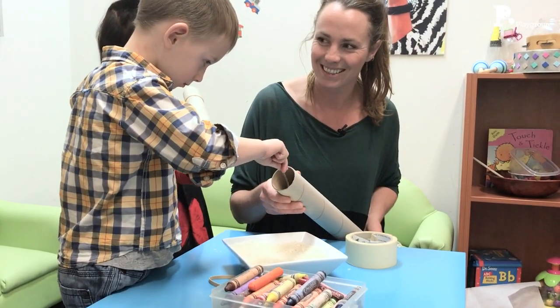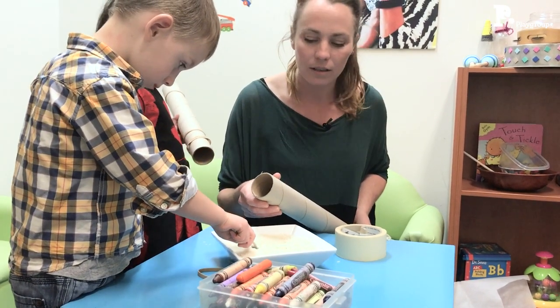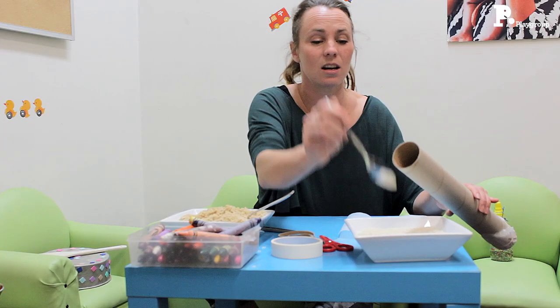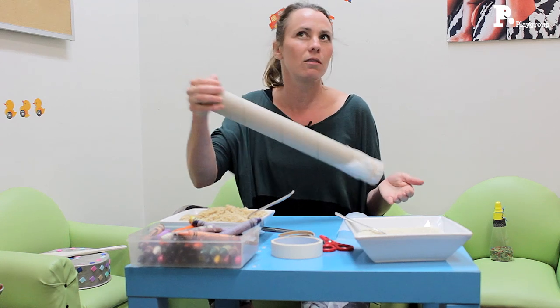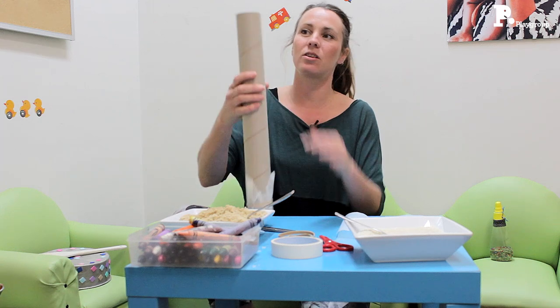So we're just going to fill up — we really only need a small amount. I'm going to put maybe three tablespoons: one, two, three. Just a tiny bit really. And if it was a small tube, you'd only need about one tablespoon. And you can already hear that we've got some sound starting to happen.